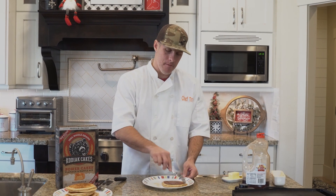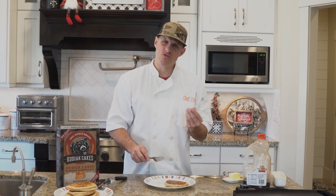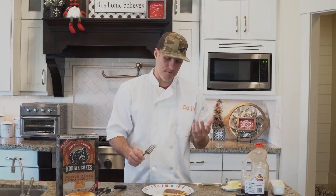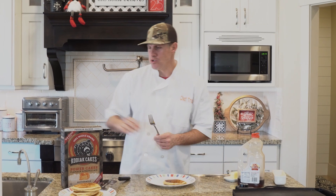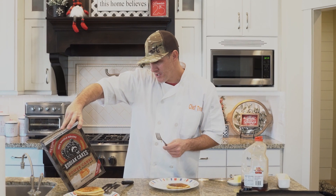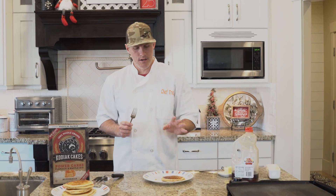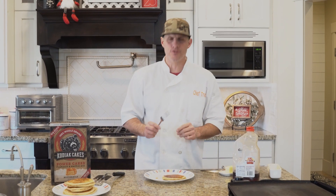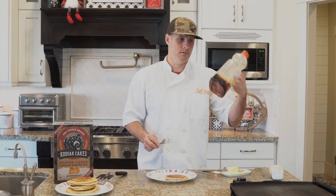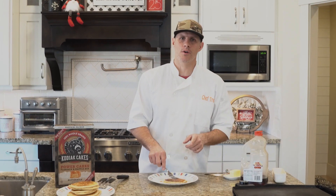Put some syrup on there now. I know syrup can dominate the taste, but I'm going to say I like it more than I thought I would. I felt like it was going to be kind of dry and not have a lot of flavor, but you know what do you expect from a pancake? I really do like it. For as high as it is in protein, carbs are 30 grams but fiber is 5 grams. I would eat this again and again, especially if you're trying to have a high-protein, lower-carb diet.